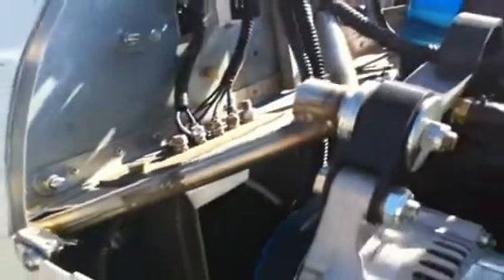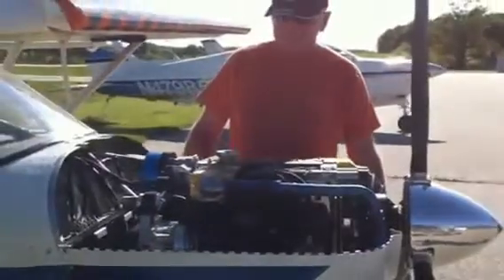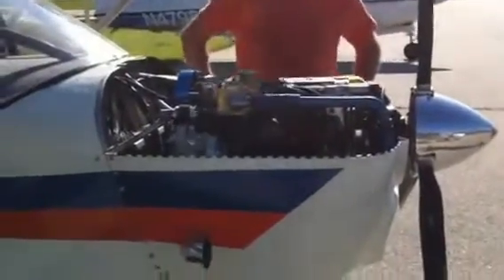You mean the plate in the middle there? Yeah, that's the top mount. I went to AN4 bolts instead of the AN3 that it usually calls for, and I used AN4 in all the rest of the areas too. I wanted to make sure everything was — as the old saying goes — better safe than sorry.